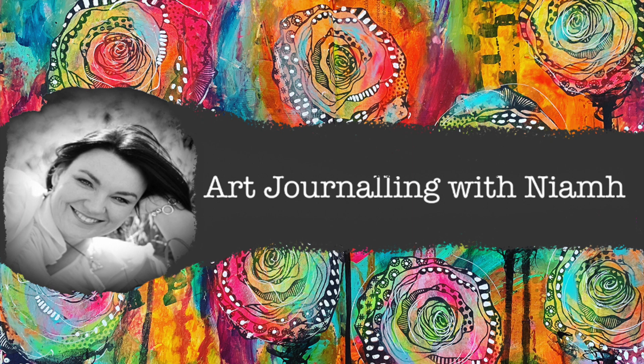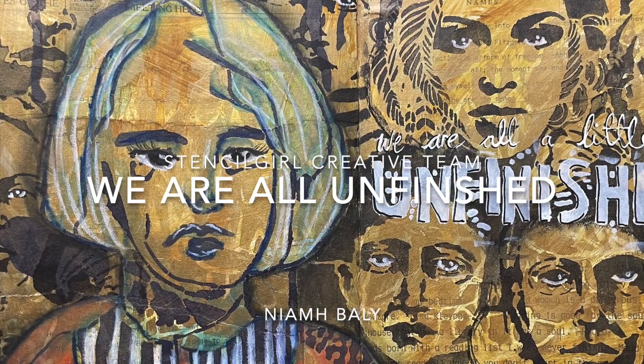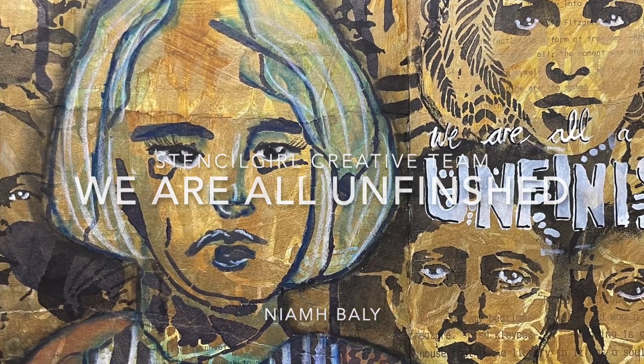Hi everyone, it's Niamh here and welcome to my art journaling page. Today we're going to be looking at creating this journal layout and looking at using lots and lots of face stencils.